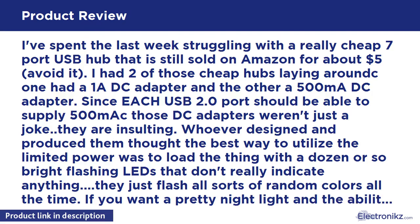Whoever designed and produced them thought the best way to utilize the limited power was to load the thing with a dozen or so bright flashing LEDs that don't really indicate anything — they just flash all sorts of random colors all the time. If you want a pretty nightlight and the ability to extend one or two low-power devices a few more feet, those hubs might work for you.